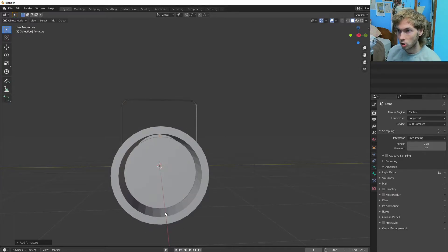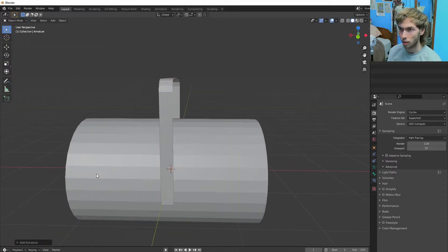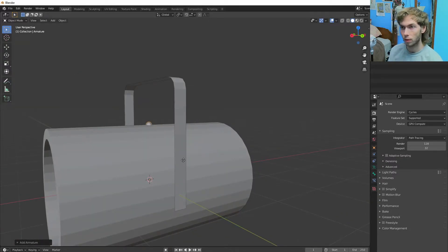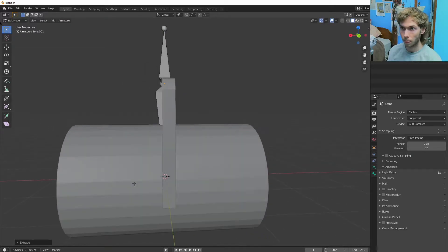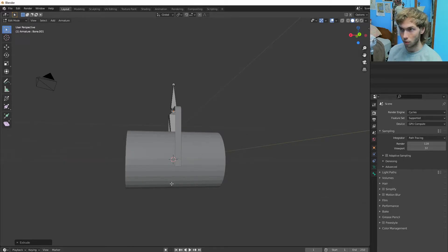We're going to make an armature. I'm going to bring that all the way up and then go into edit mode. I'm going to extrude down until I get to where the world origin is. So that is down, and then we're going to extrude another one along the X.